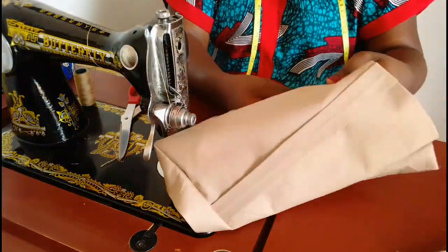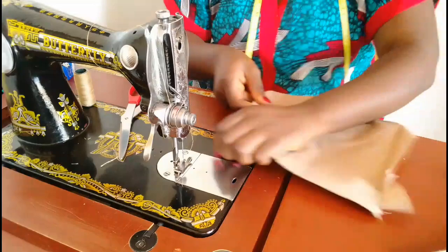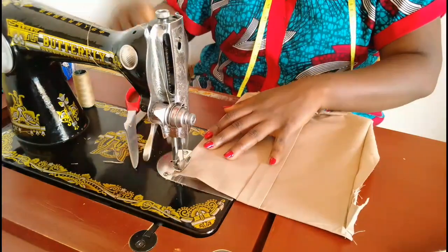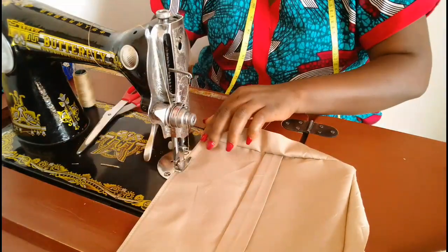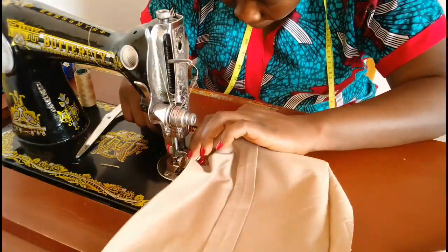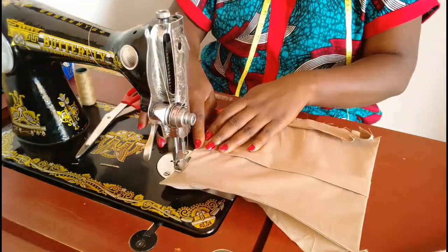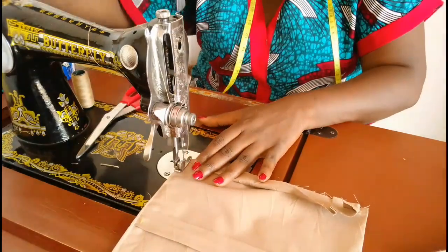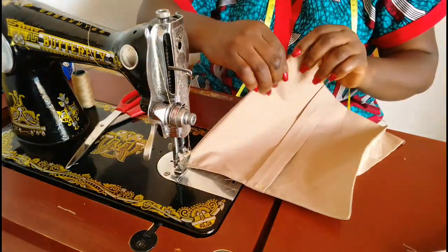Next I'm turning it to the right side, folding it in and making a tiny top stitch on top. I'm going to push that away and follow those corners all the way to the other side. Remember we have two pockets, so whatever I'm doing on this piece is the same thing we're going to do for the second piece.